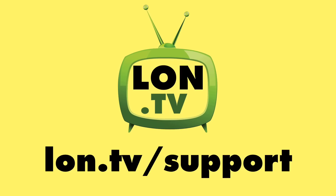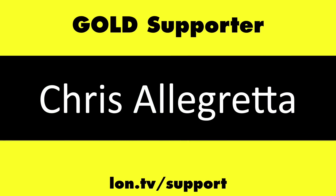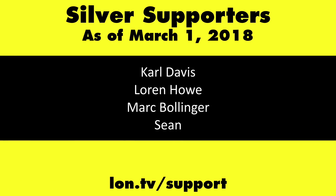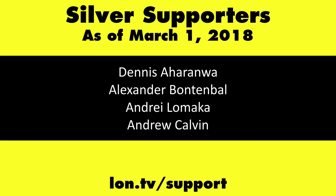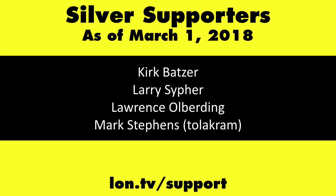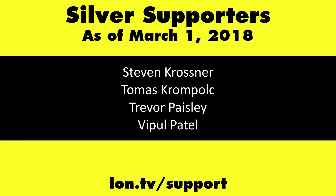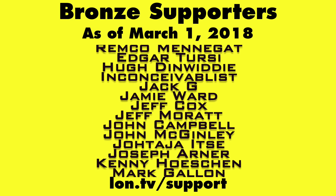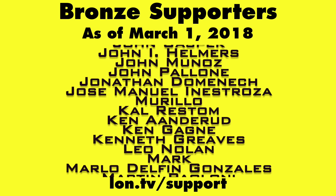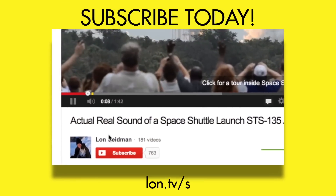This channel is brought to you by the Lon.TV supporters, including gold level supporters of the Black Item Blues Music Hour podcast, Chris Allegretta, and Kalyan Kumar. If you want to help the channel, you can contribute as little as a dollar a month — head over to lon.tv/support to learn more. And don't forget to subscribe at lon.tv/s.